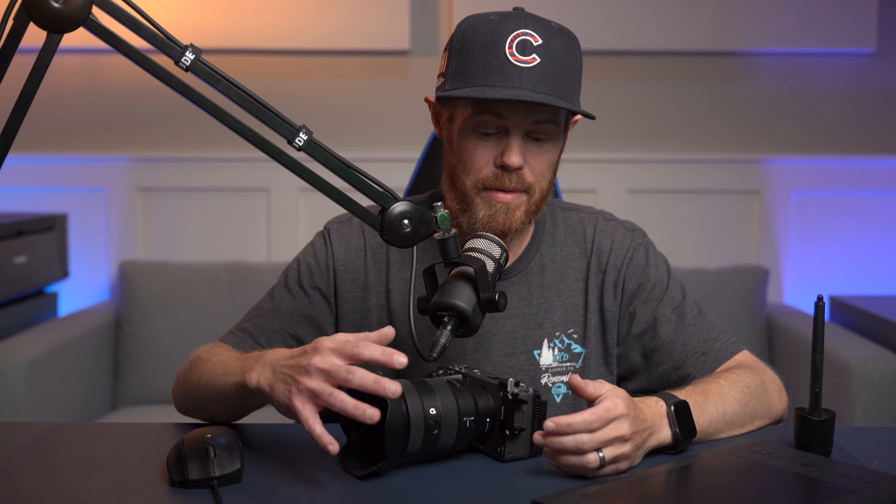Before I move on to the two quick bonus tips for Sony Catalyst Browse, I want to welcome you if you're new here. This is Creative Video Tips — I'm Chadwick, and this channel is all about helping you create videos that make a difference and stand out. I've been putting a lot of Sony camera tips on the channel, but I also have a huge passion for post-production, DaVinci Resolve, and Final Cut Pro. So if you're into any of that, please subscribe below.